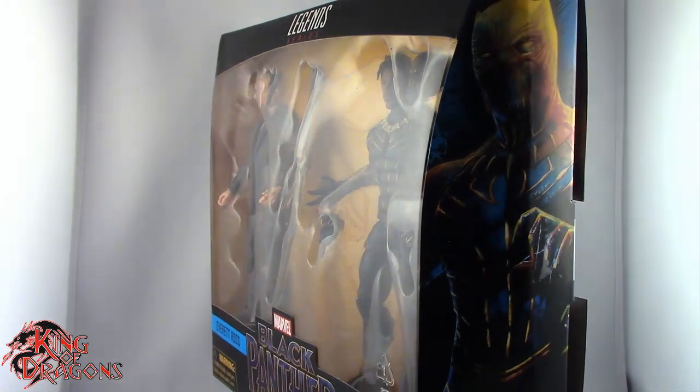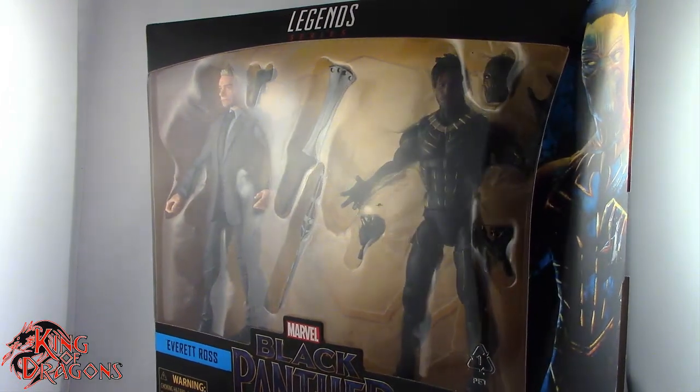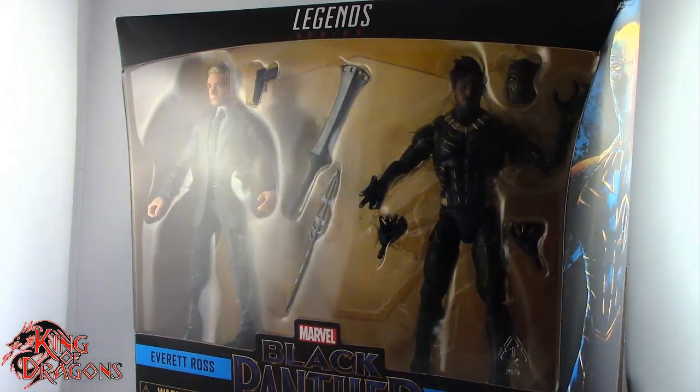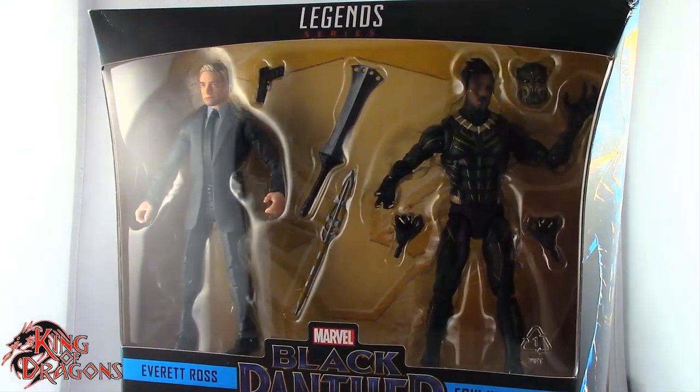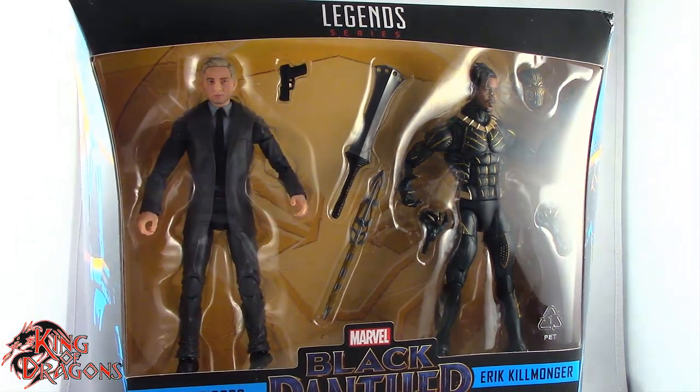What's going on everybody? King of Dragons 5000 here coming at you with another figure review. Today we'll be having a look at the Hasbro Marvel Legends Target Exclusive Black Panther 2-pack, Eric Killmonger and Everett Ross.